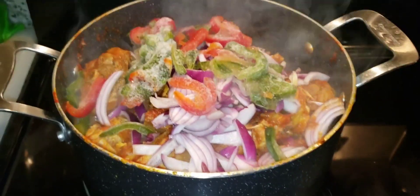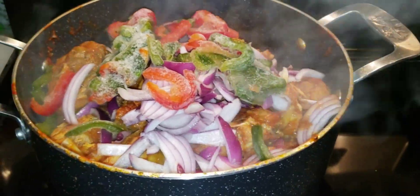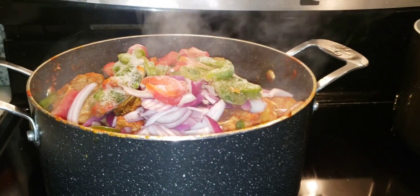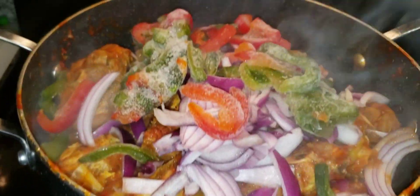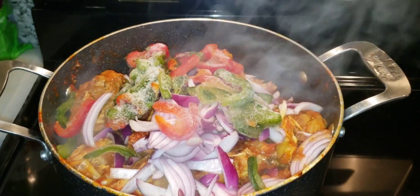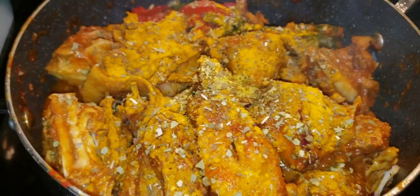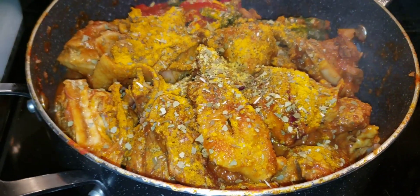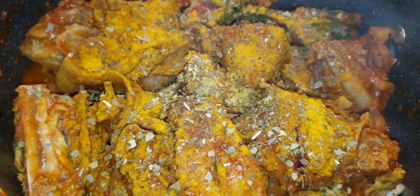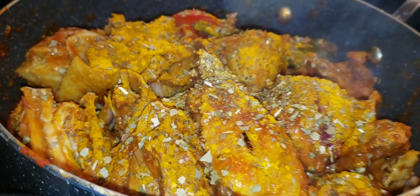Alright, I have my onions and bell peppers in there now. I'm going to stir it — it smells so good, you guys! I also went ahead and added some dry bay leaves and dry Italian seasoning.